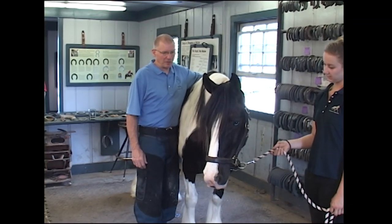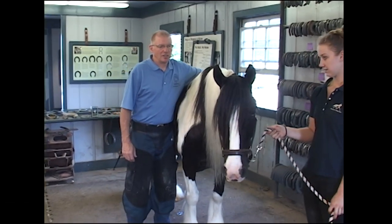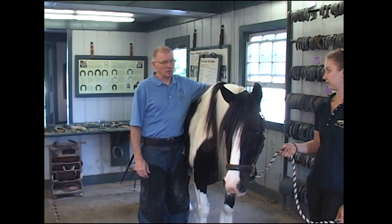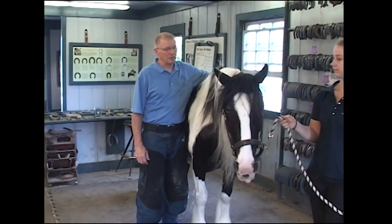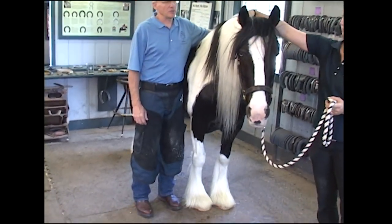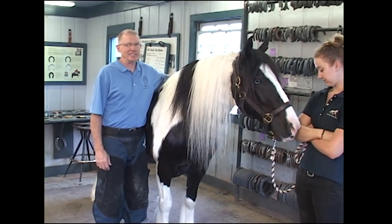This is Billy. Billy's a gypsy vanner. Gypsy vanners have been around for hundreds of years. They crossbreed between Clydesdales and/or Shires and local ponies. They're a very tough horse, a very friendly horse, and an easy keeper.